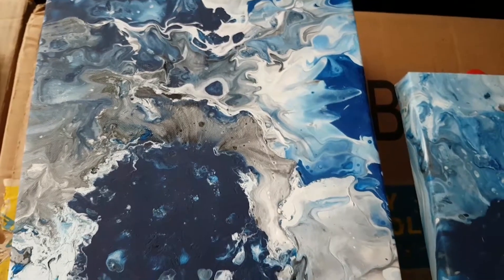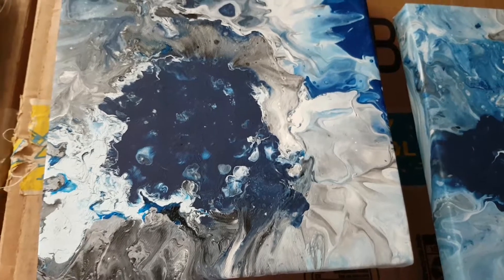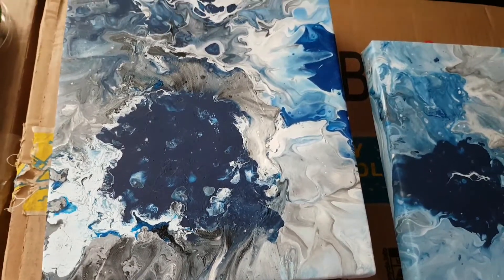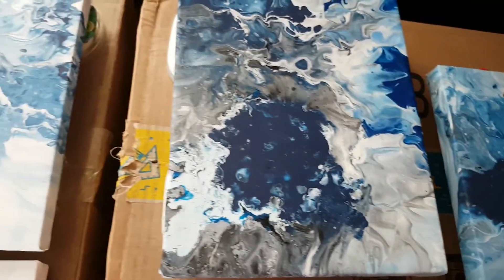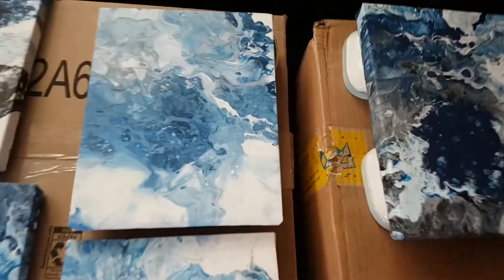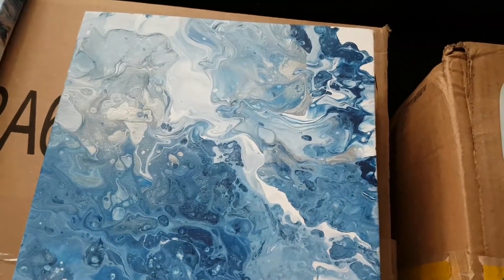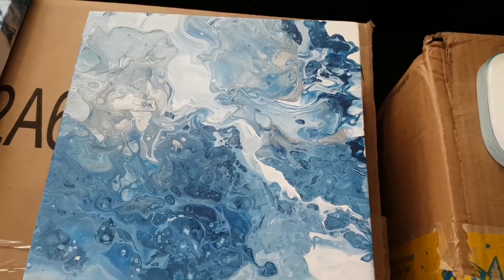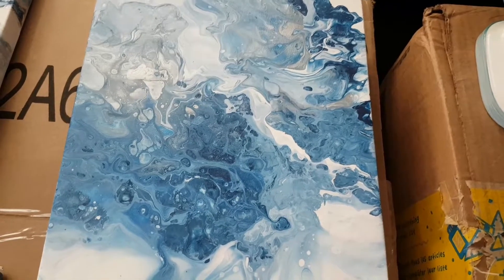Look at that! I call them 'rocky earth.' Nice, aren't they? Some more here. I did them — I didn't think I did well, and I actually did. I really love them.